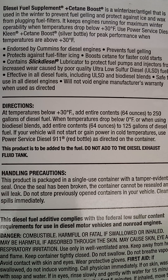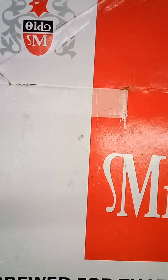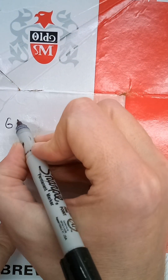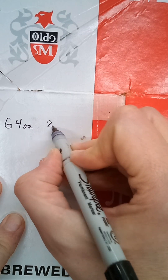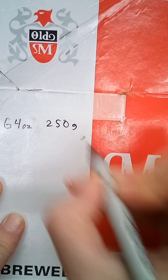Why can't they just put the ratio on the bottle? Every year I have to go through this and I have to do math. On the bottle, it says to put 64 ounces into a 250-gallon tank. I don't have a 250-gallon tank in my truck, so I have to do math to figure out the ratio.